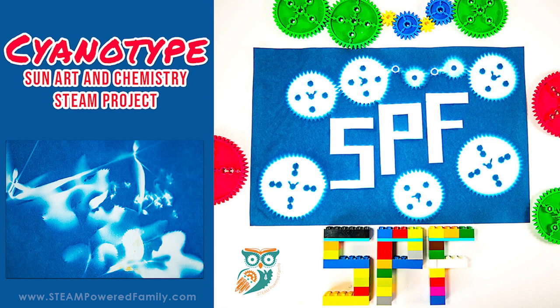So that's it. It's a really easy fun way to explore chemistry and art this summer. Visit SteampoweredFamily.com to learn more.